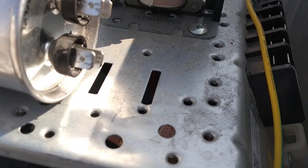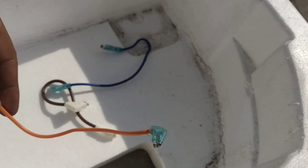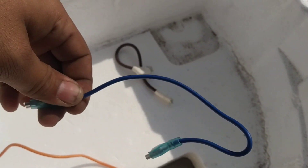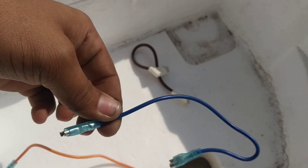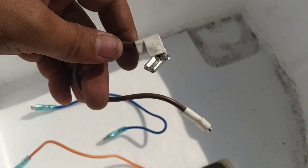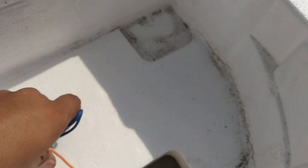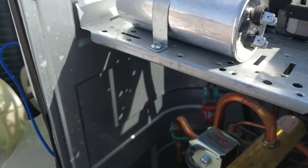First of all, we need 3 connectors like this, both on each side. Connector thimble. Let's get started.